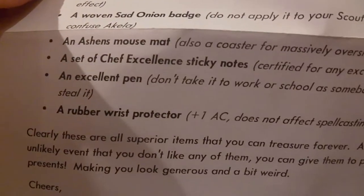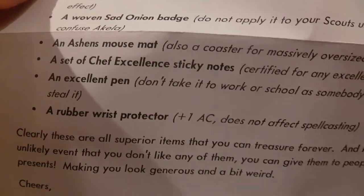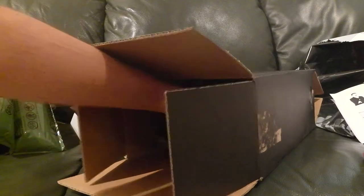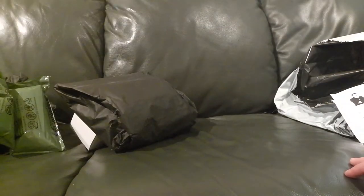Don't take it to work or school, as somebody will inevitably steal it. A rubber wrist protector — plus one AC does not affect specializing. Clearly, these are all superior items that you can treasure forever. And in the unlikely event that you don't like any of them, you can give them to people as presents, making you look generous and a bit weird. Cheers, Stuart A. Let's keep that — timeless, that. Right, time to delve into these.